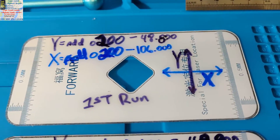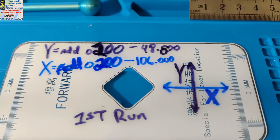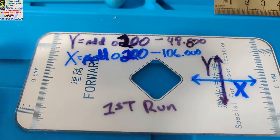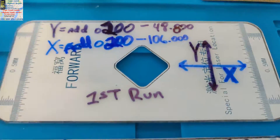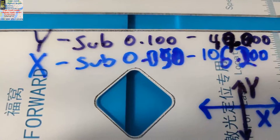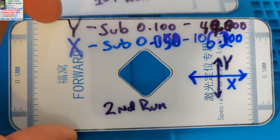I recommend writing on the plates with permanent marker: first run, second run, etc. Notice I have the X and Y axis written down using different color permanent markers — X is in blue and Y is in black. We added 0.200 to both original numbers: 48.8 became 49 whole, and 106 became 106.200. Let me take you to the machine so you can see those numbers. This is the plate we got — our second run.